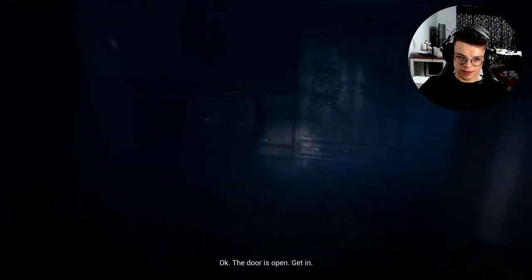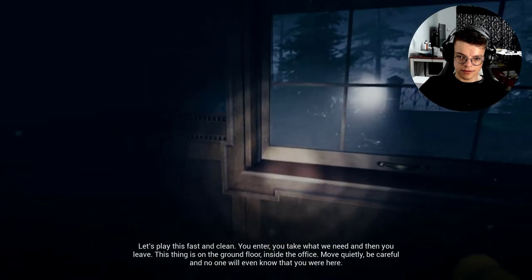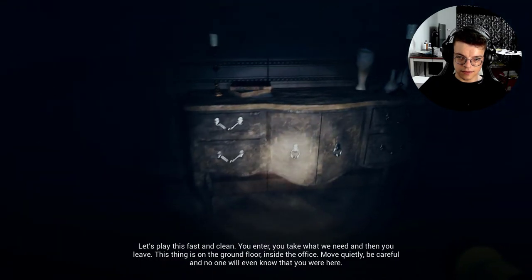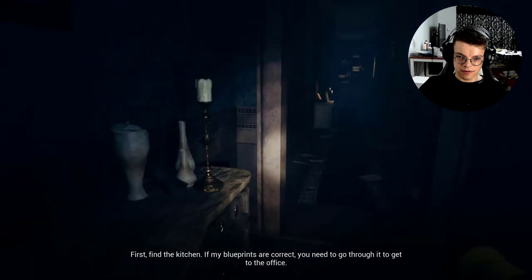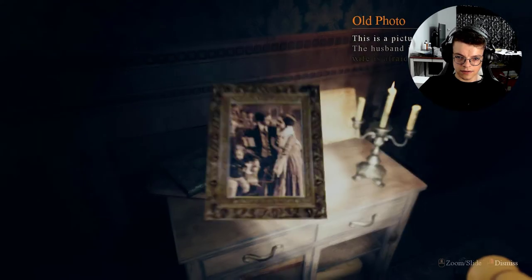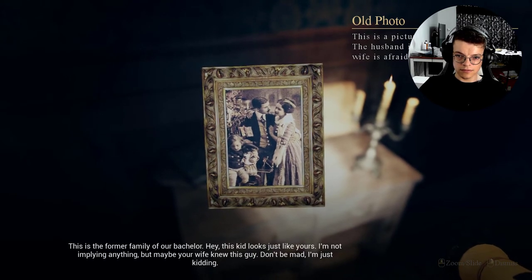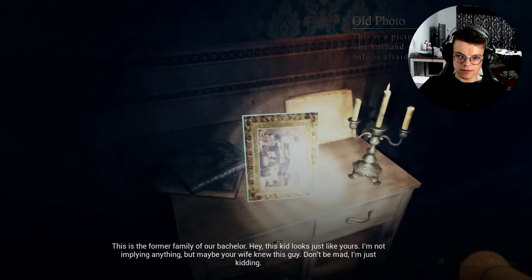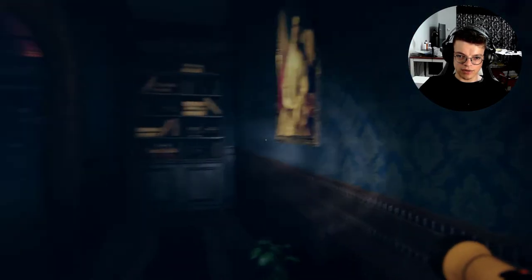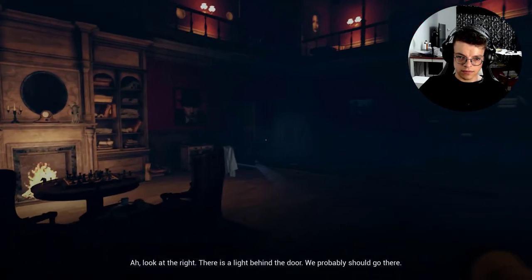The door is open, get in. Let's play this fast and clean — you enter, you take what we need, and then you leave. This thing is on the ground floor inside the office. Move quietly, be careful, and no one will ever know you're here. First, find the kitchen — if my blueprints are correct, you need to go through it to get to the office. The former family of our bachelor. This kid looks just like yours — I'm not implying anything, but maybe your wife knew this guy. There's a light behind the door — we should probably go there.